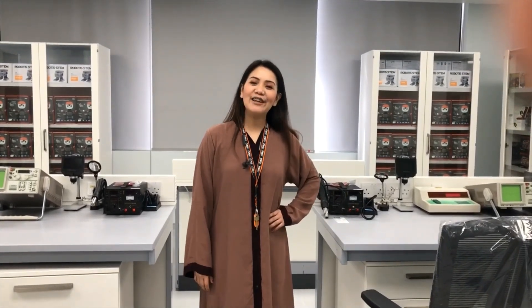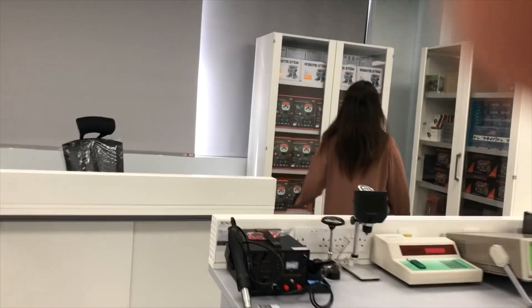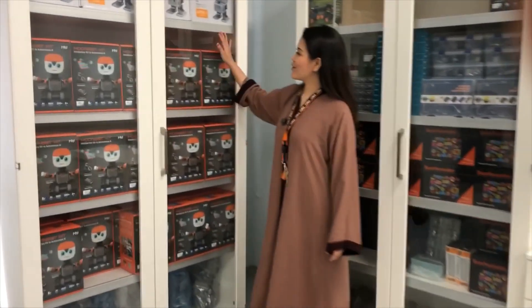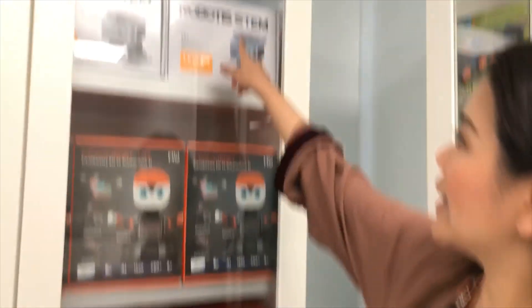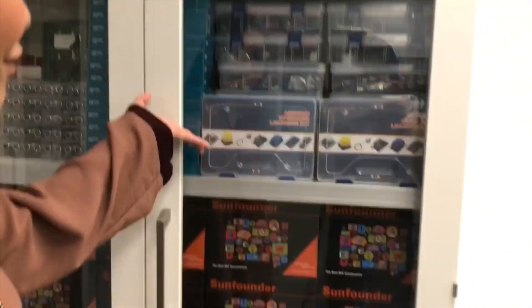Hello, everyone. Today I am here in the robotics lab in the male campus of Prince Muhammad Bin Fahad University. As you can see, we have a lot of robotic kits. There are so many. We have this one — the moon boat kit. And we have many more.